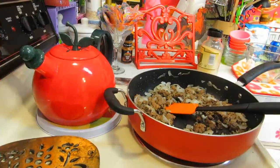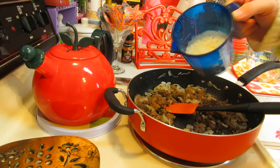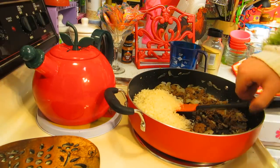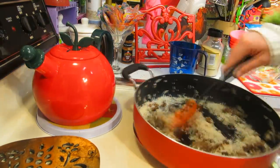Once you've got the ground beef all browned up, you're going to add a cup of instant white rice right in there, mix it all around, and set this aside for just a moment.